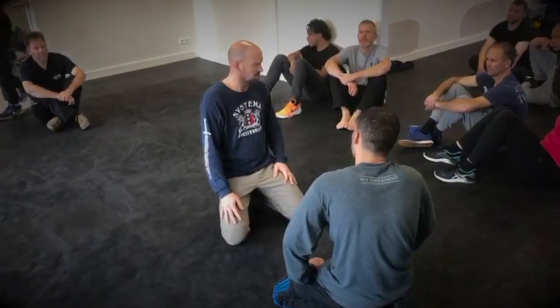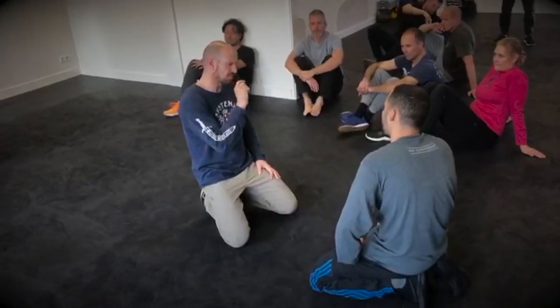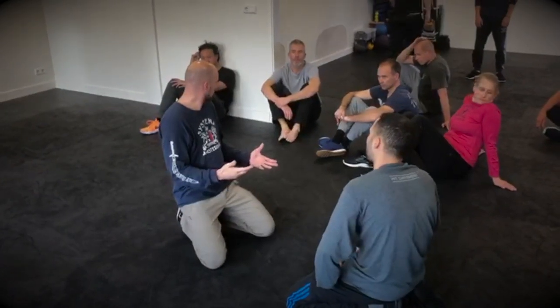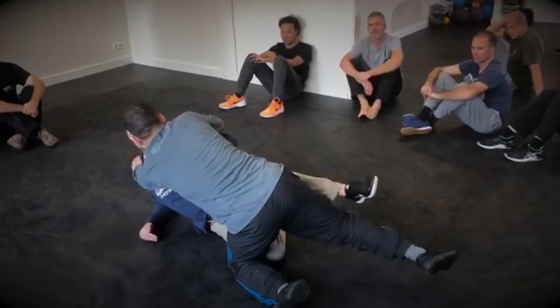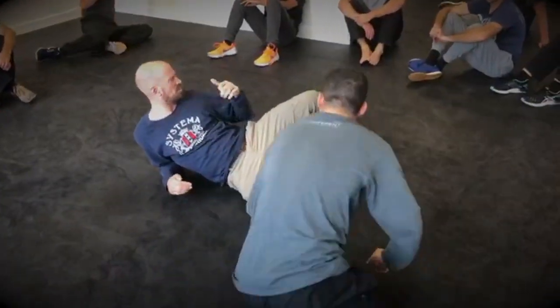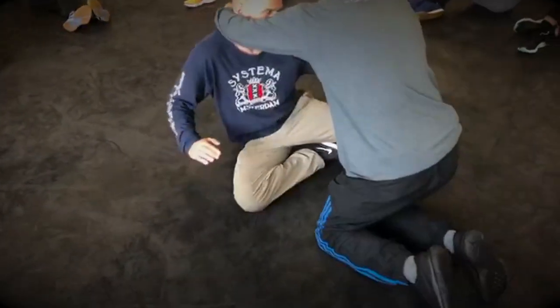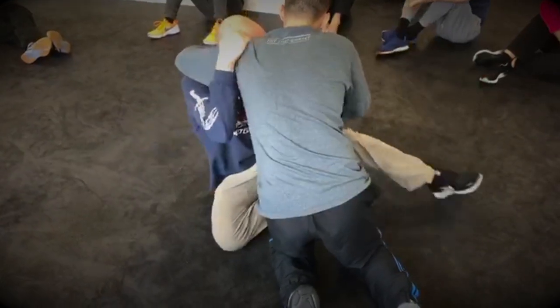Good to fool around, but now go back to being a little bit more specific and study why things work or why things don't work. Mo is going to attack and I'm going to see where I want to have the best contact, in which domain. When I stay here, of course I can work — I can strike, I can take him down.